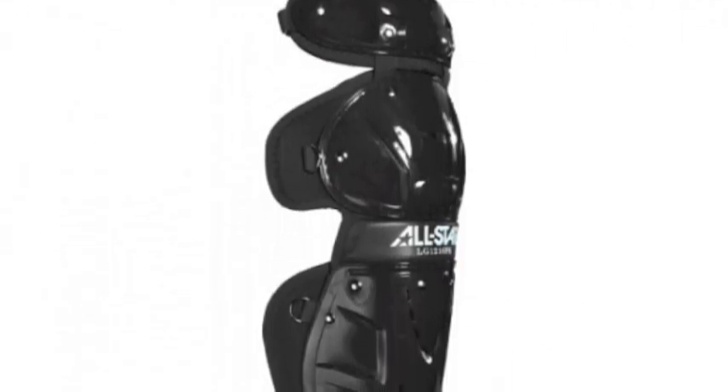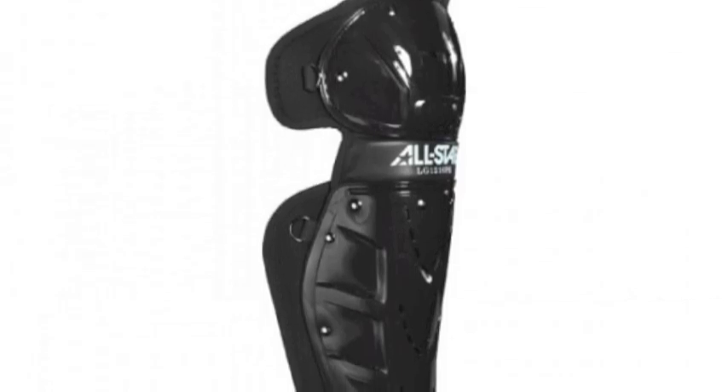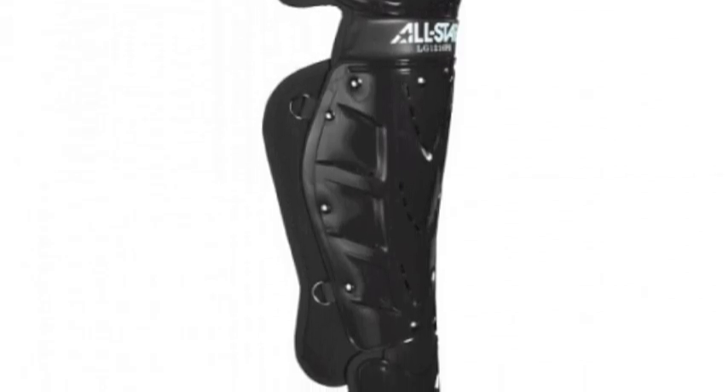The All-Star Players Series 14.5 Leg Guards are specifically designed for ages 12–16, created using impact-resistant plastic. They are incredibly durable and will last you the whole year.